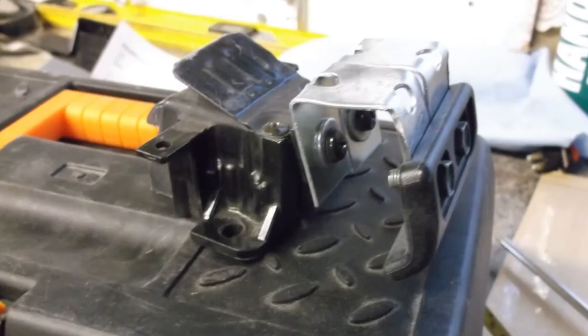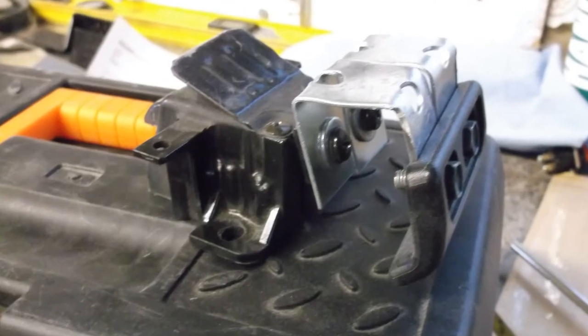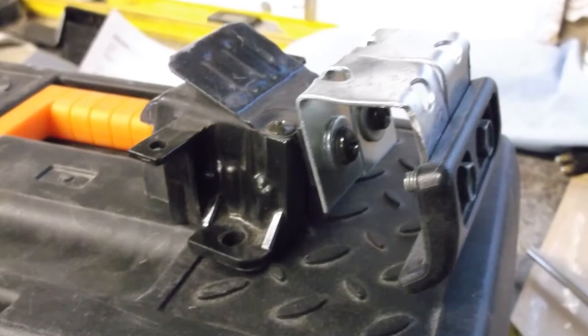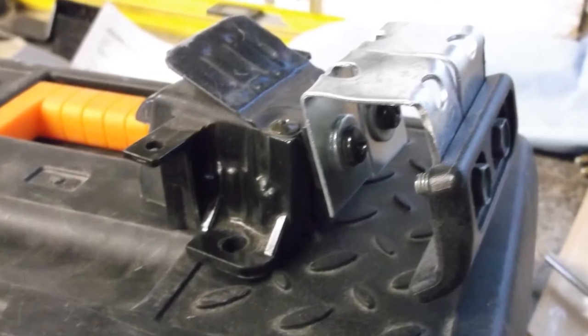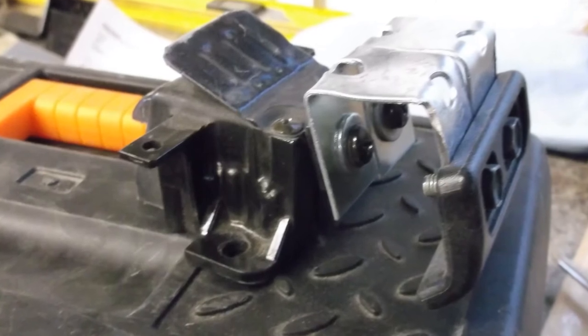When I test fitted the original roof release catch, I found it was very tight to get your hand into that hole and pull the catch to release the roof. So what I've done, as you can see with the silver brackets, is extend the catch out a little bit, which makes it much easier to get your hands onto the catch to release it.